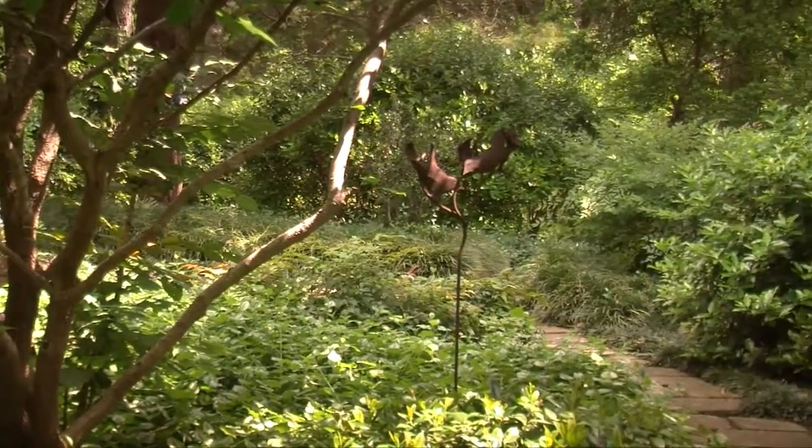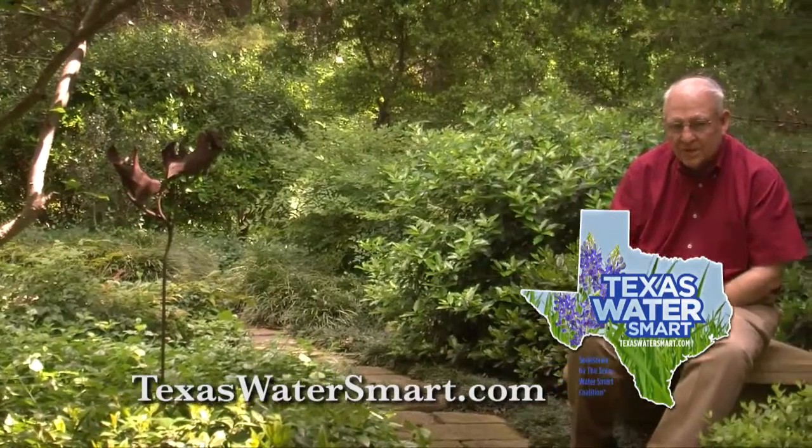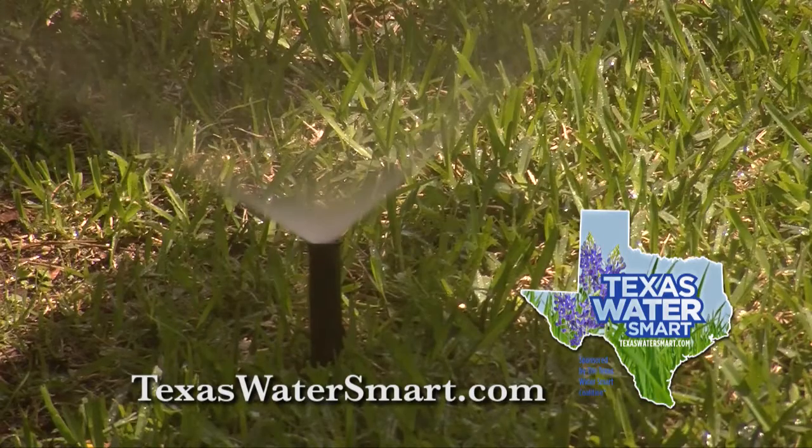Today's water conservation tip for this week from the Texas Water Smart Coalition has to do with sprinkler systems. Sprinkler systems are invaluable. I have them. I love these. It just makes watering so much easier.